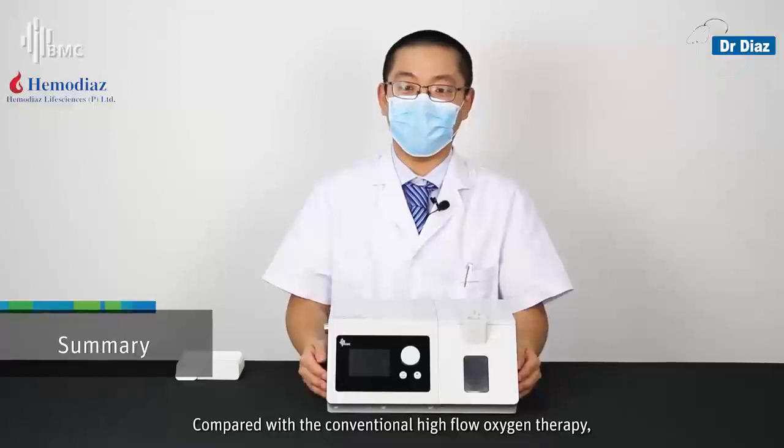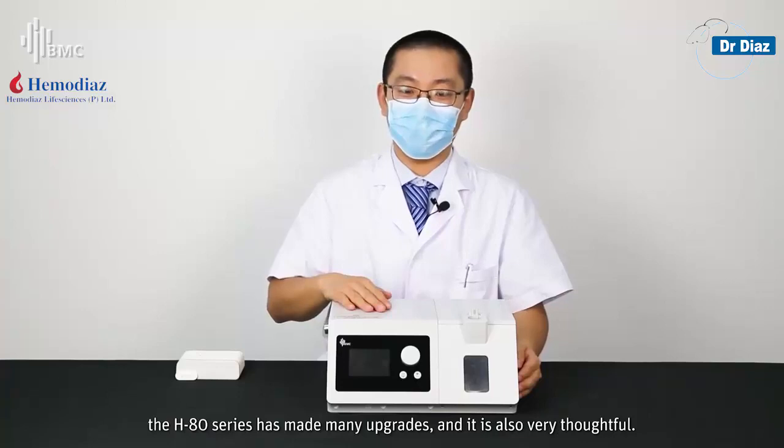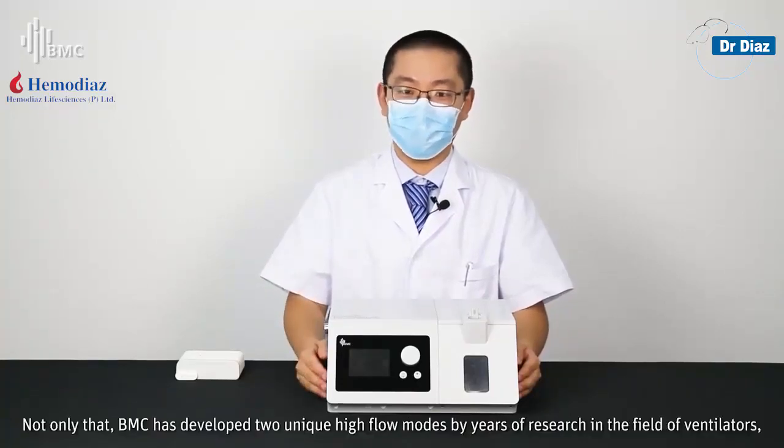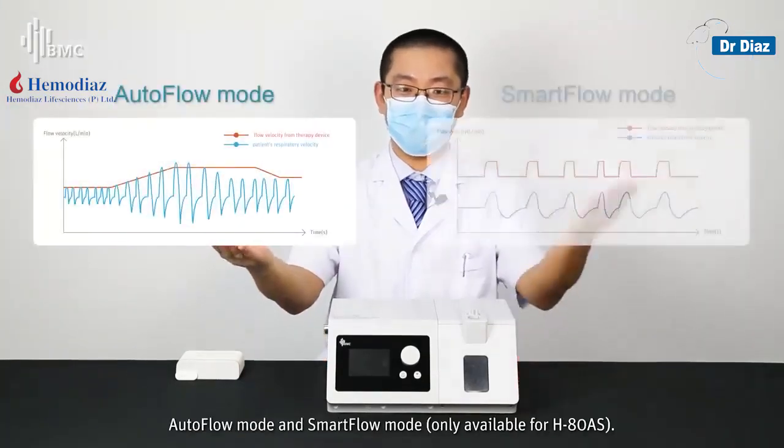Compared with conventional high-flow oxygen therapy, the HAT series has made many upgrades and is very thoughtful in its design. Additionally, BMC has developed two unique high-flow modes through years of research in the field of ventilators: Auto Flow Mode and Smart Flow Mode.